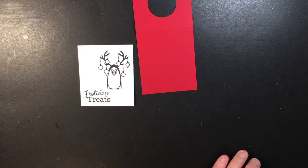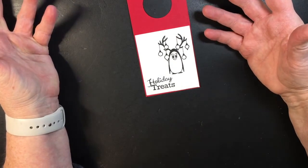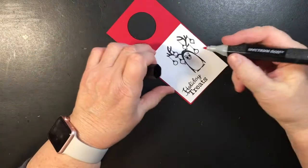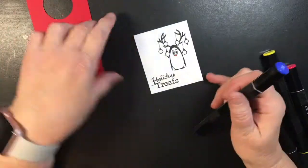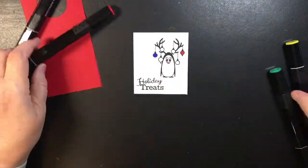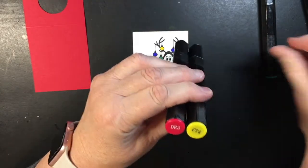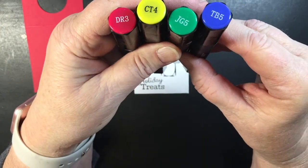Now I'm going to color him. I think I'm going to use some red, orange, and blue because I'm only going to color his baubles and his nose. I got this orange — I don't think I want that big of one.